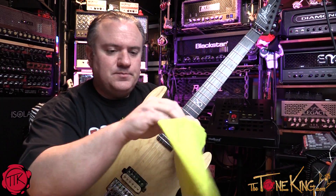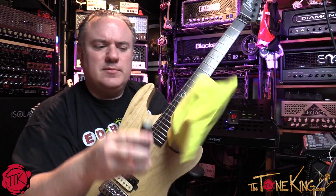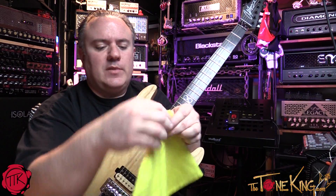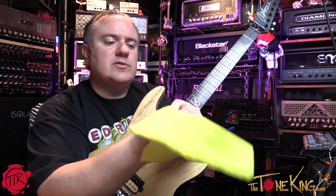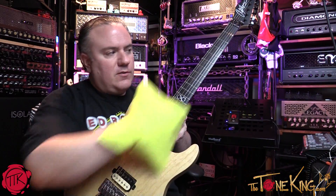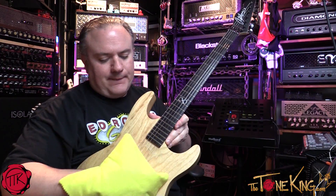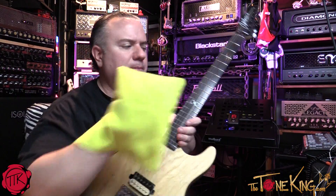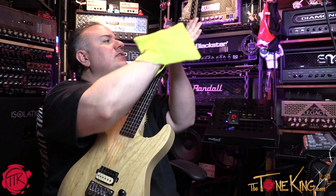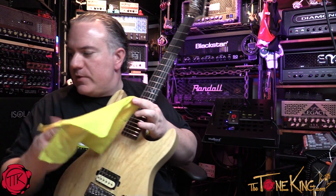We're going to clean this guitar. I have my Roadie Rag here. First thing we want to do is the strings — I drop-tuned the guitar and stretched the strings, so here we go. Just do a once-over like that, clean the strings with some string cleaner. I like the Dunlop string cleaner — Dunlop makes kits.